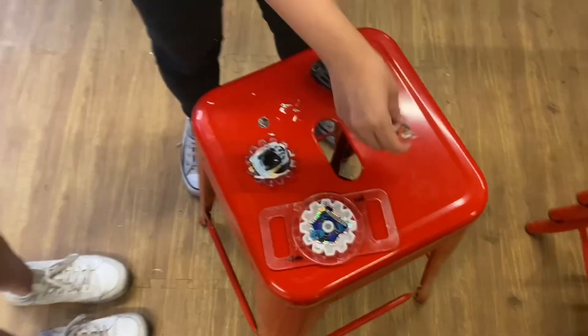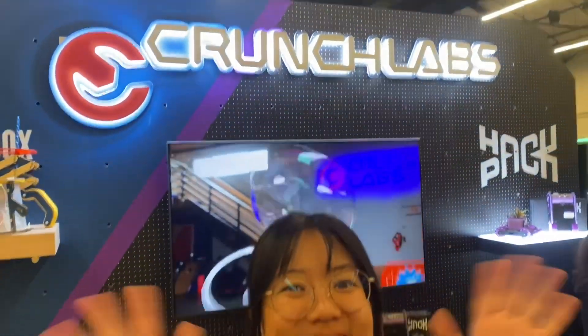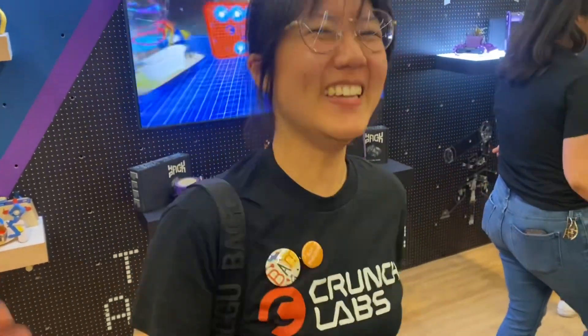Ladies and gentlemen, we are here in the famous Crunchlabs booth with their new rising star — it's BAM from Valkyrie. All right, what are we making? We are making fidget spinners for the most fidgety people ever.